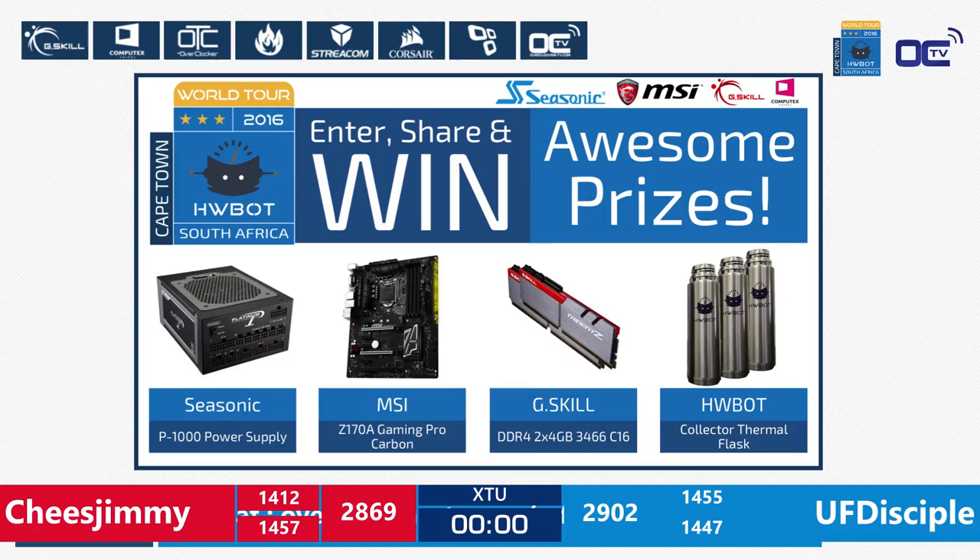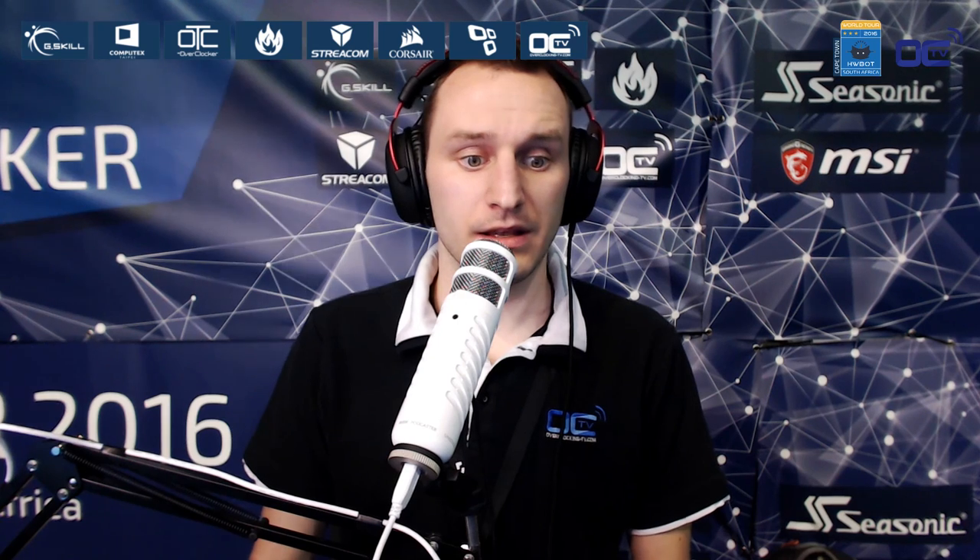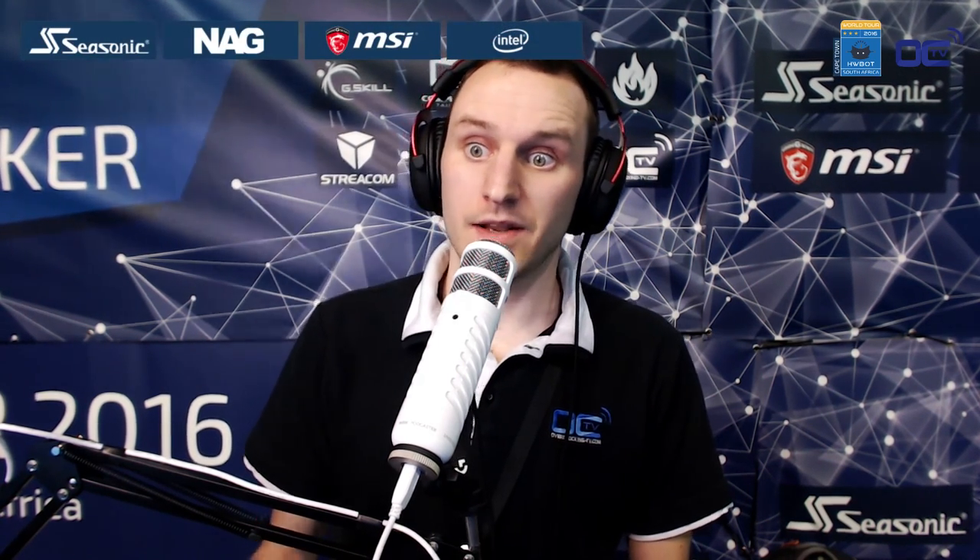During the break, you can check out the giveaway at OverclockingTV.com/raffle, where you can win a Seasonic PSU P1000 Platinum, an MSI Z170 Gaming Pro Carbon, or the G.Skill DDR4 2x4 GB 3466 memory kit — the same kit used by the overclockers in this HWBOT World Series here in South Africa. Thank you guys for tuning in — we'll see you in the next few minutes for the grand final of the HWBOT World Series for Amateur.